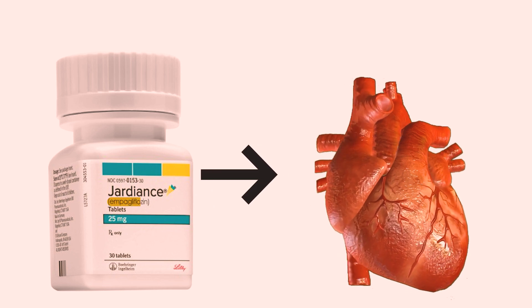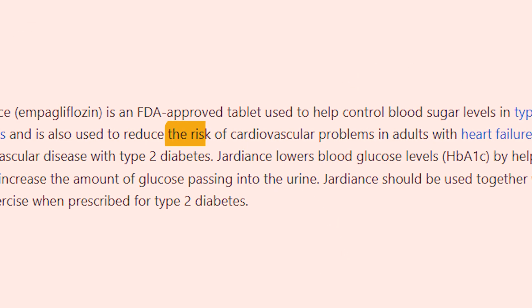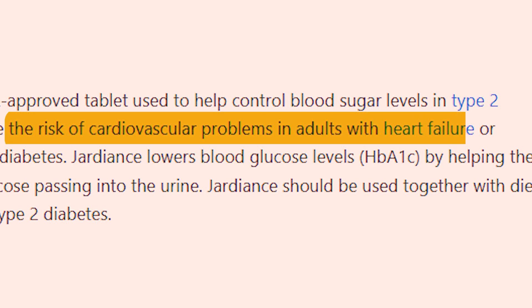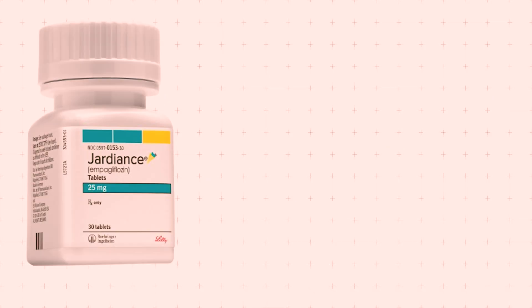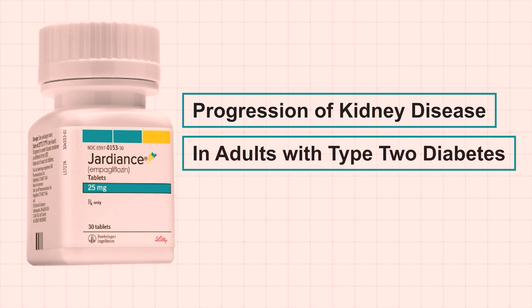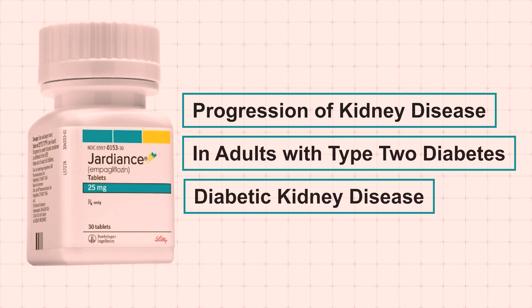Jardiance is also prescribed for adults with heart failure to decrease the risk of cardiovascular death and hospitalization related to heart failure. Additionally, Jardiance may be used to slow the progression of kidney disease in adults with type 2 diabetes and diabetic kidney disease.